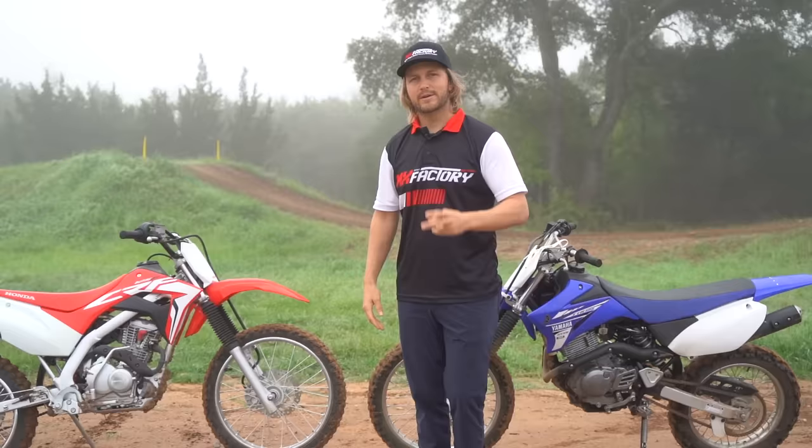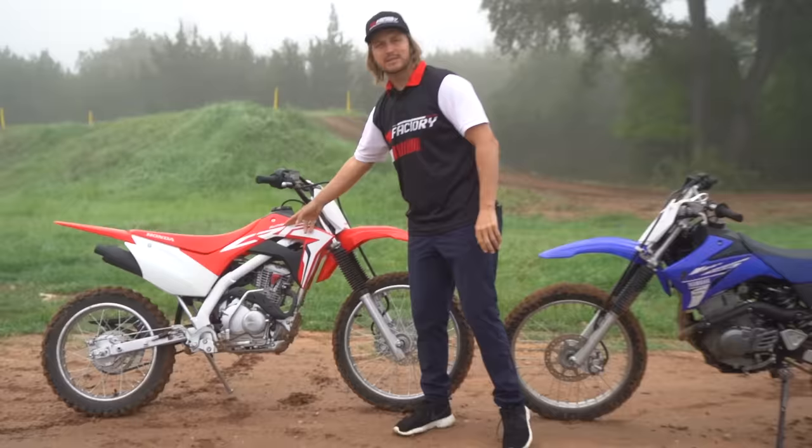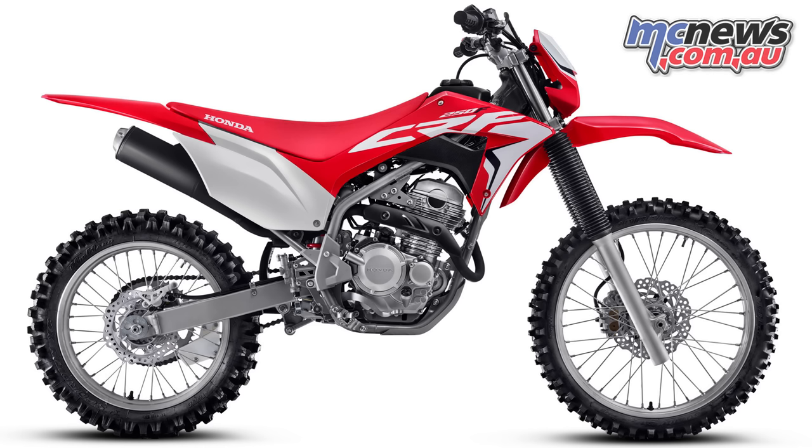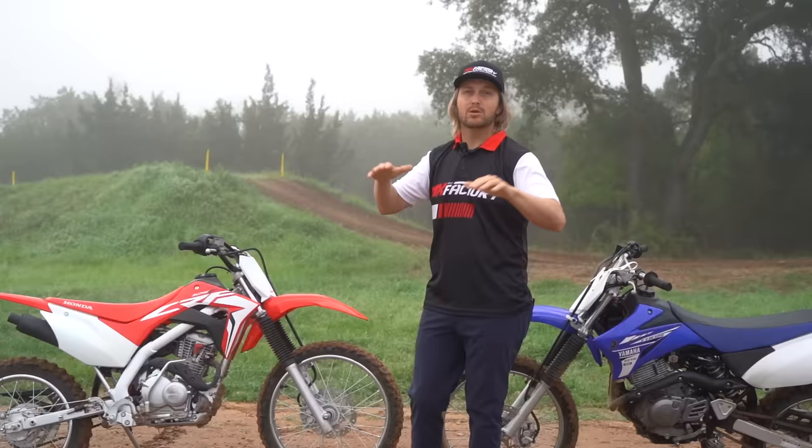The second key point is buying the right size bike. I'd say five-three to about five-eight works well on a 125 version of these trail bikes. Honda makes a 250 and Yamaha makes a 230, so you can go up if you're taller — say five-eight and above, you may want to look into those.